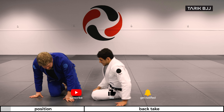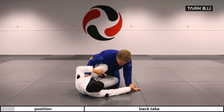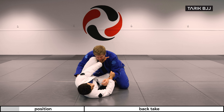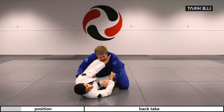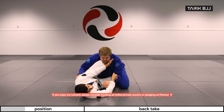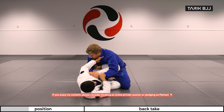Starting off the same way like we did last time: we have the grip on the sleeve, we have the grip on the collar, and I'm using my knee to push and keep the distance, always trying to get it on the inside of my wrist. Now trying to make him sweep, he's going to come back.